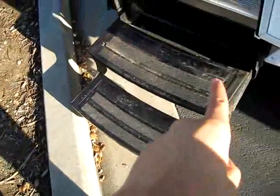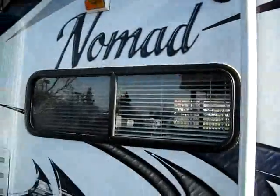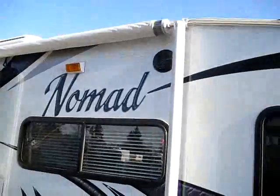You've got a two-step radius-stepped entrance right onto the inside of the coach here. A really nice awning — you're buying this from the original owner, and they said they've only pulled that awning out twice.